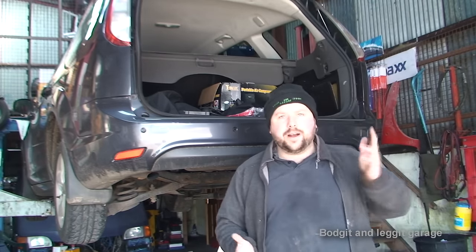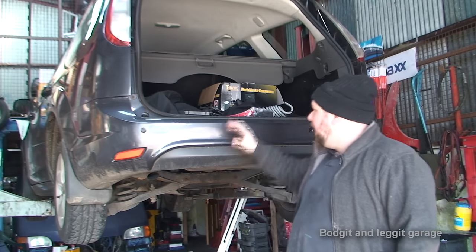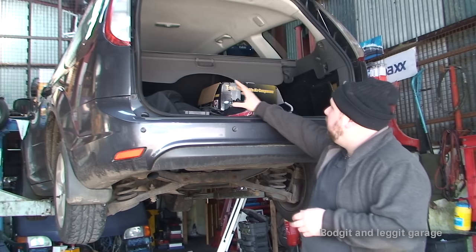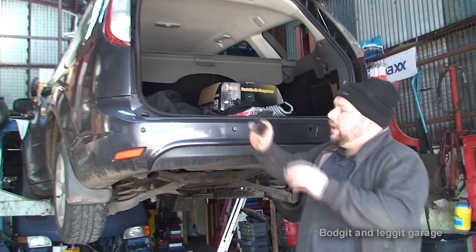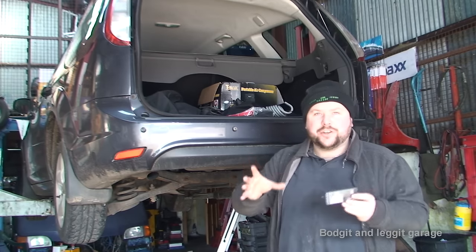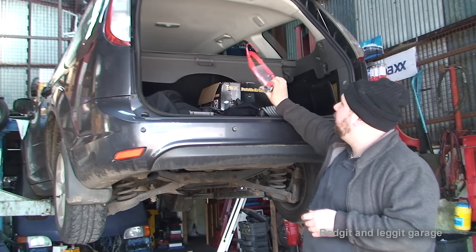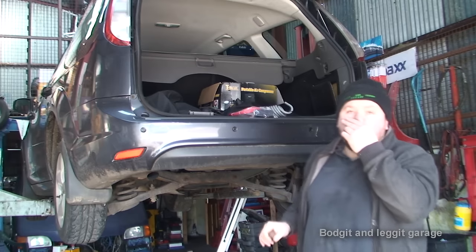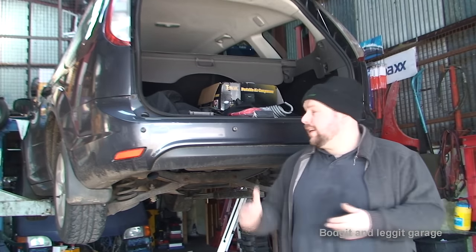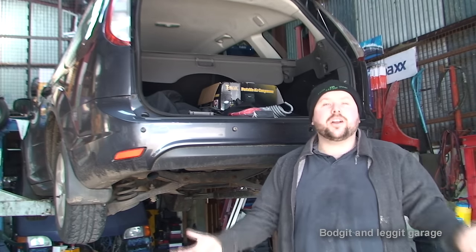This might be a couple of parts in the video, I'm not 100% sure yet - it just depends how long it's going to take. The hardest part about doing any kind of job like this is hiding the wires. We need a feed direct from the battery to feed the box for the trailer electrics, and more or less the same for the caravan side of things. That's what's going to take the longest - hiding the wires nice and neatly so they're not going to get in the way, get trapped, or be visible.